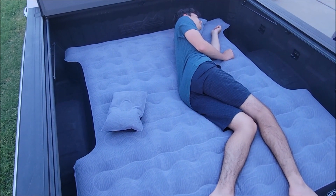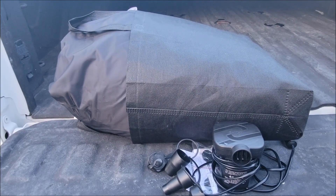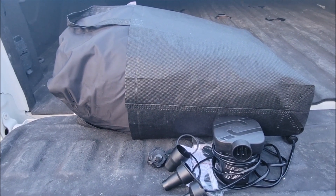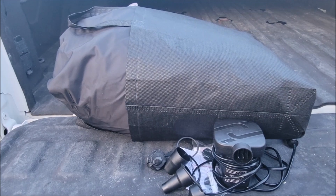Now we have the air bed folded up and put in the bag. I hope the information I gave you was helpful, and I hope y'all have a good day. Thanks for watching.